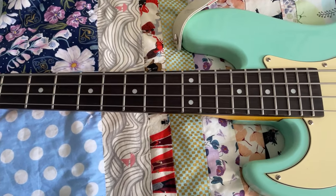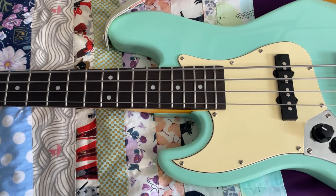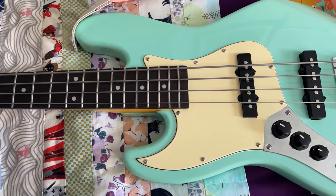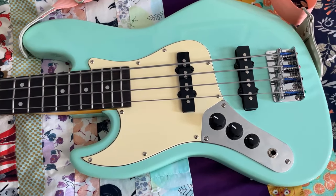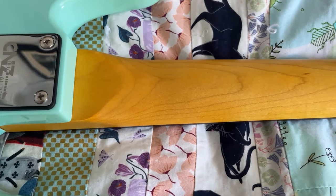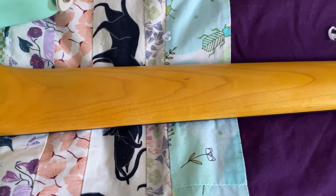The frets were rough, but relatively level, though I did have to hammer down a few of them. But I have had to do that on most of my instruments at one point or another. There has been minimal fret sprout, which is something that has plagued every one of my instruments except the one with the quarter sawn neck.